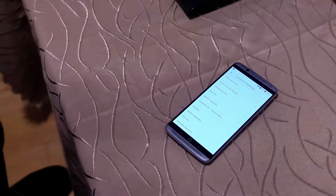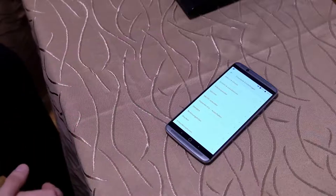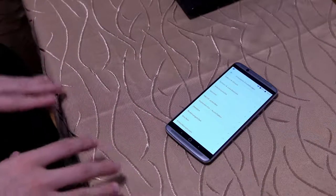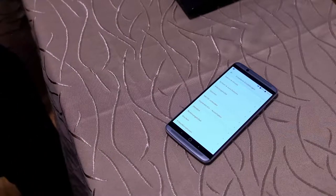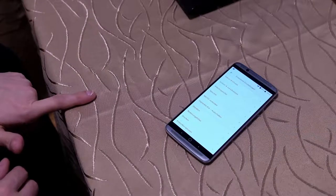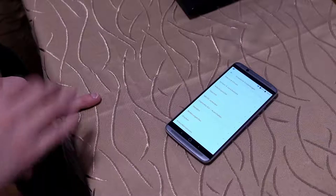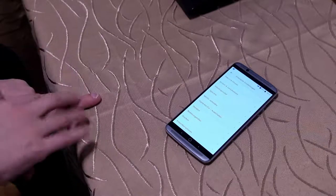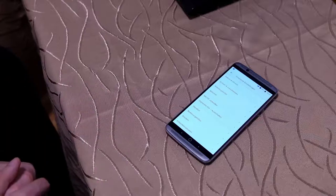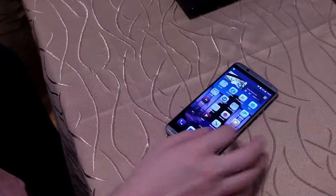Das ist im Grunde genommen alles, was ich zu diesem Gerät und meinem Ersteindruck sagen kann. Ist das ein Gerät, was man im Jahr 2018 noch nutzen kann? Mit der Software-Einschränkung Android 7.1.1: ja, mit der Empfehlung, ein Alternativ-ROM oder das Android-8-Update aufzuspielen. Sich vorher zu informieren, was für Einschränkungen das Android-8-ROM hat. Aber wenn das keinerlei Probleme macht, ist das ein Gerät nicht nur fürs Jahr 2018, sondern auch für 2019 und 2020. Der Snapdragon 820 ist durchaus ebenwürdig.